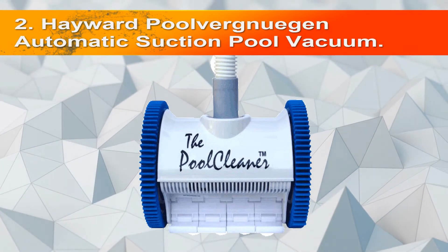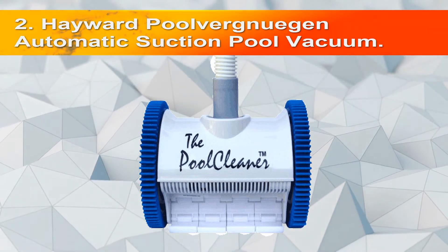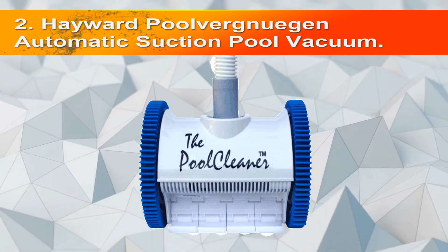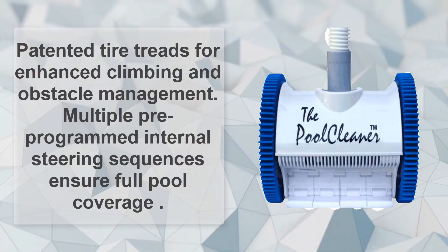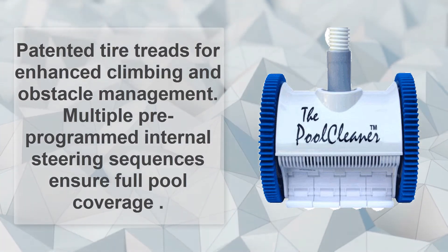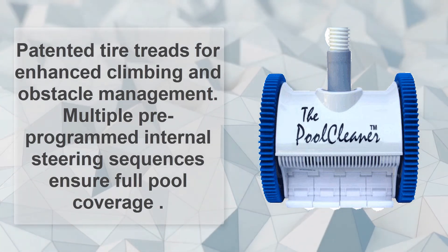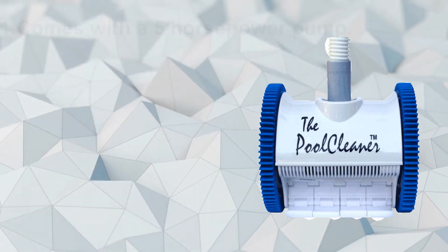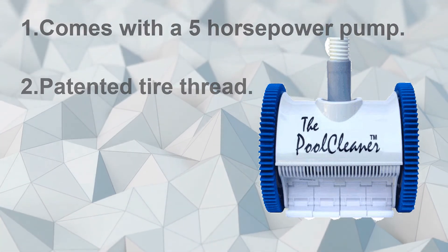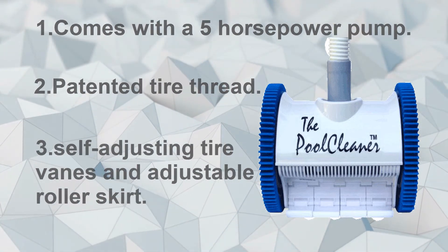Number 2: Hayward Pulver Nujan Automatic Suction Pool Vacuum. Patented self-adjusting turbine vanes provide maximum power at any flow and allow passage of large debris. Patented tire treads for enhanced climbing and obstacle management. Multiple pre-programmed internal steering sequences ensure full pool coverage. Comes with a 5-horsepower pump, patented tire tread, self-adjusting turbine vanes, and adjustable roller skirt.